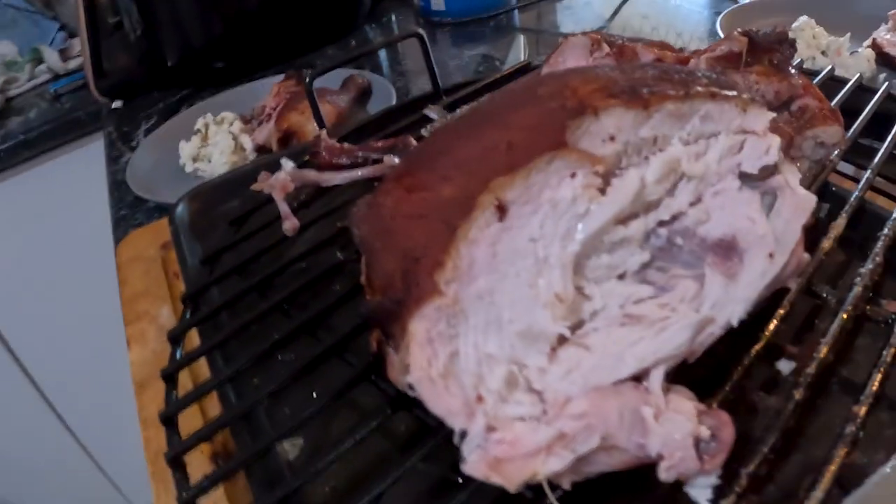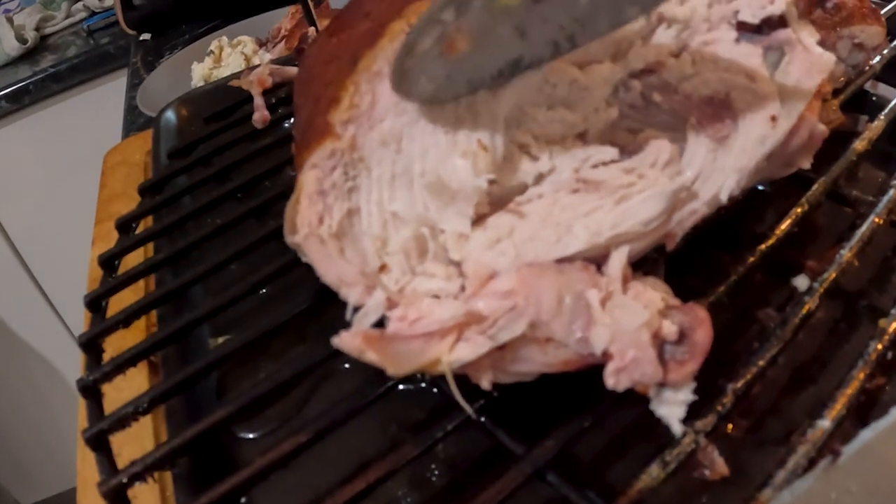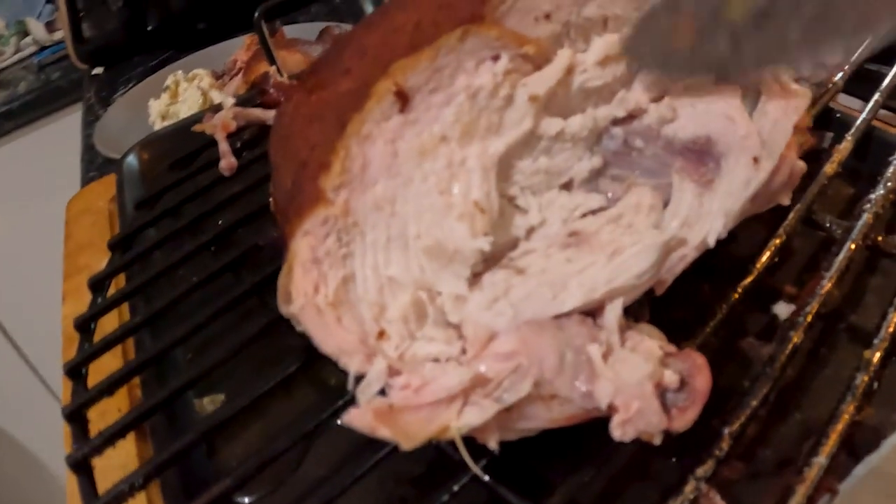We can move the camera around and have a look. Hello Chooky Chooky Chooky Chooky. Well.